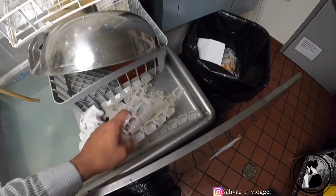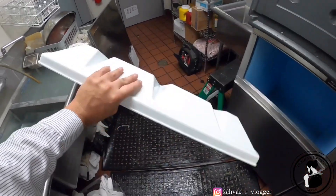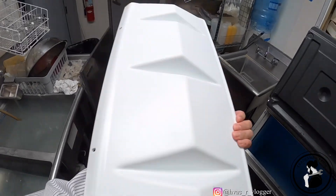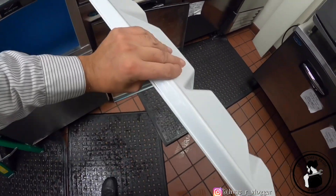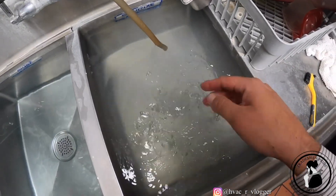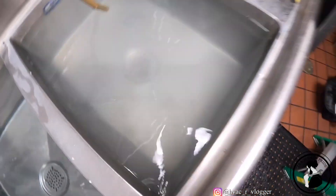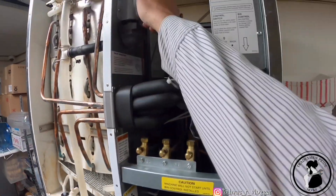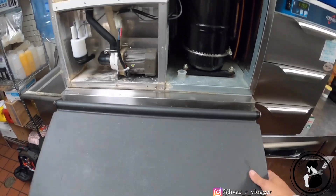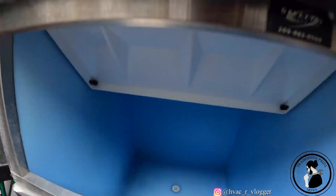All right guys, cleaned them up as much as possible, cleaned those out too, cleaned this one out — looking way better. Clean the whole bin. Look how dirty the water is — you can see all the calcium on the bottom. So right now I have the unit on wash mode, let it go to the recycle, I'm gonna put cleaner in here, and then do the bin last.